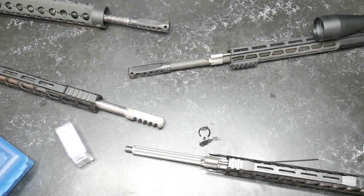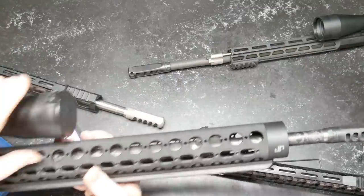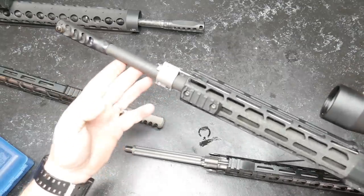All right, guys, Good Boy 32 here. Check it out — we're sitting here looking at a bunch of DMR rifle builds. A lot of you guys know the Elite build right here. This is a 20-inch Proof Research barrel that's lights out. Also, you're probably familiar if you watch the channel — this is one of my favorites. It's a Criterion barrel.